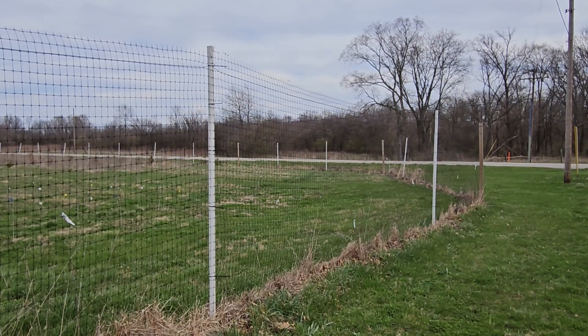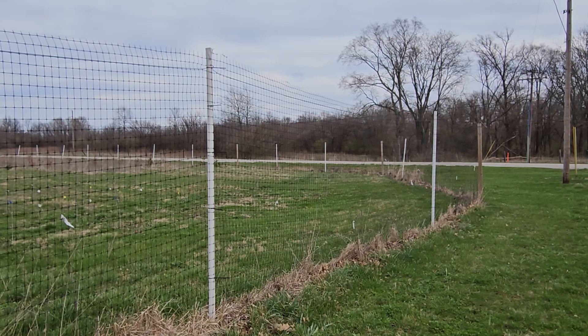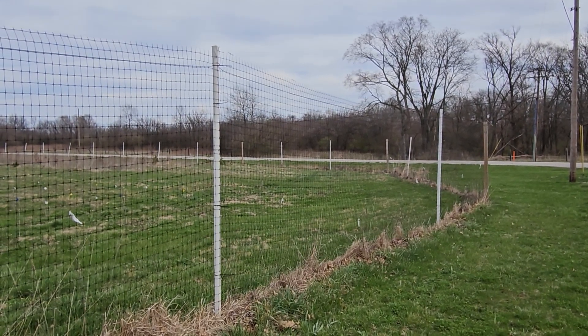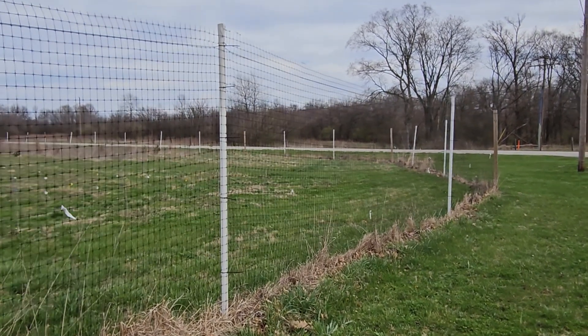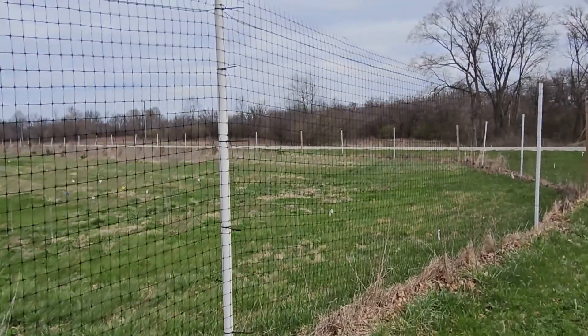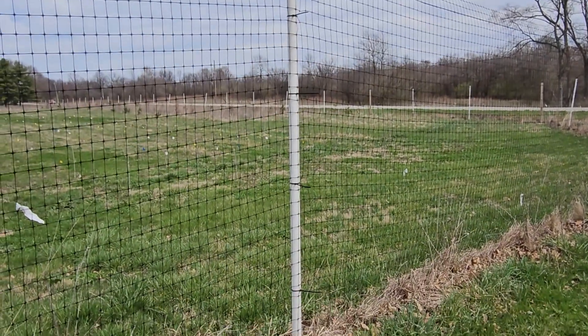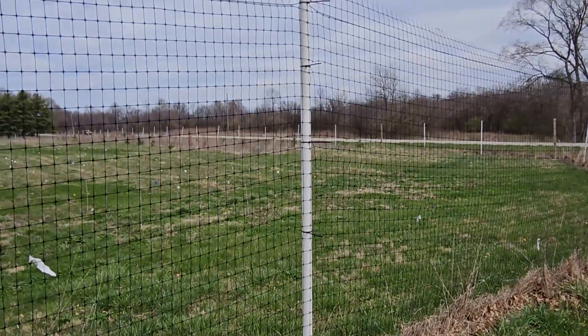So we've made some adaptations through time, as folks have built this fence, made adjustments and adaptations to make it a little more efficient and easier to put in. One of our most recent developments is using T-posts driven into the ground and then sliding PVC pipe over the top of those posts as our main post to attach our fencing to.